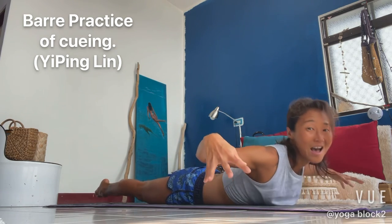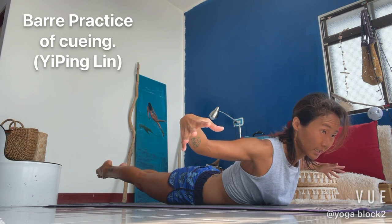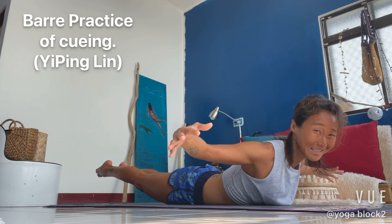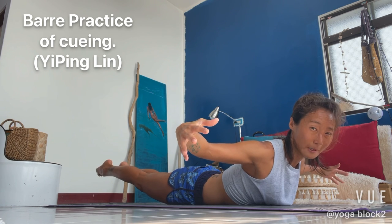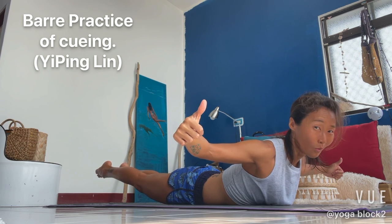Long hold. Stay in here. Four, three, two. Stay with me, still have 10 minutes. Stay with me. In four, three, two, and one.